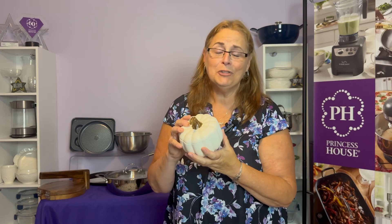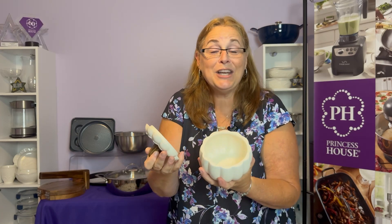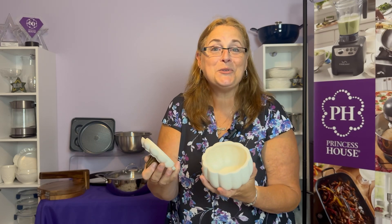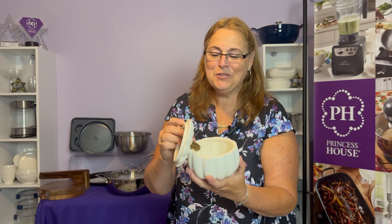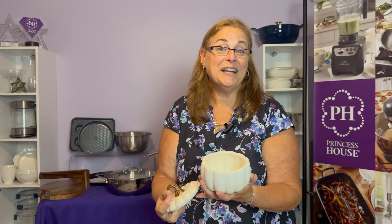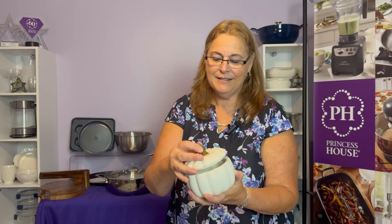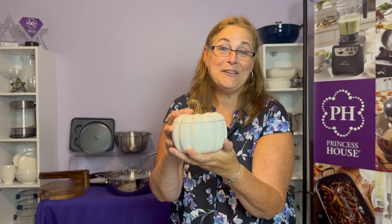Just in time for the fall season, look how cute these little pumpkins are. These are the Marbella, which means they're stoneware — you can actually cook in them. Do you make pumpkin soup? How cute would that be on your table? You can put the lid right on the side and serve them up. They're also great to use for nuts, candy, or just decoration. They come in a set of two.